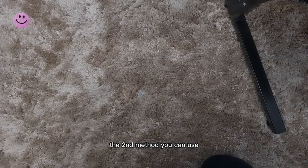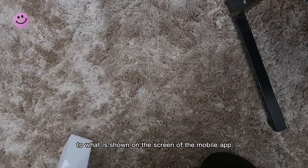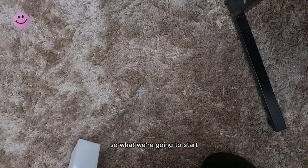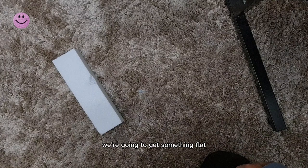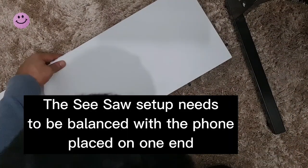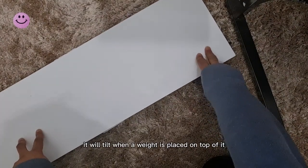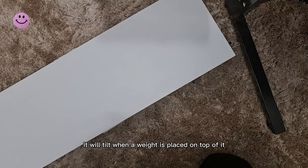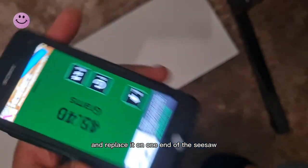The second method you can use to get weight estimations is the seesaw balance, which is similar to what's shown on the screen of the mobile app. We're going to start with a piece of polystyrene, put it on the floor, get something flat like a piece of wood, and balance it on the polystyrene. It will tilt when weight is placed on top of it. We tear the device and replace it on one end of the seesaw.